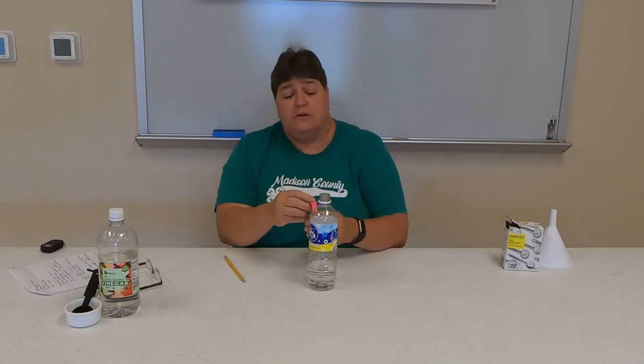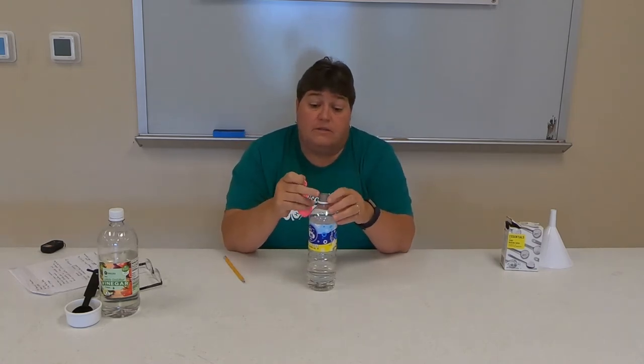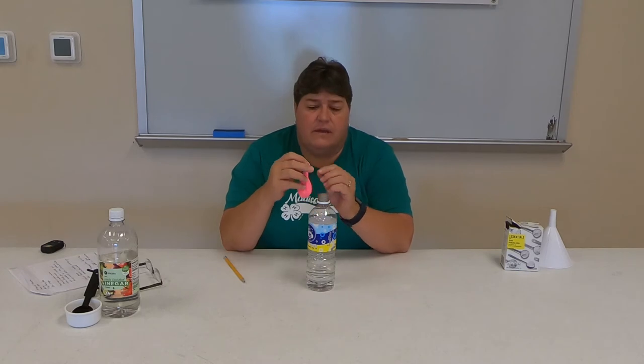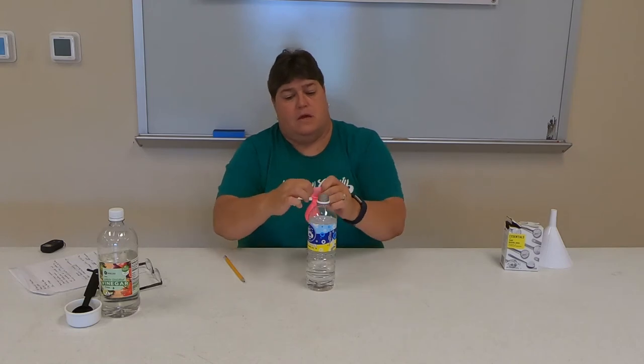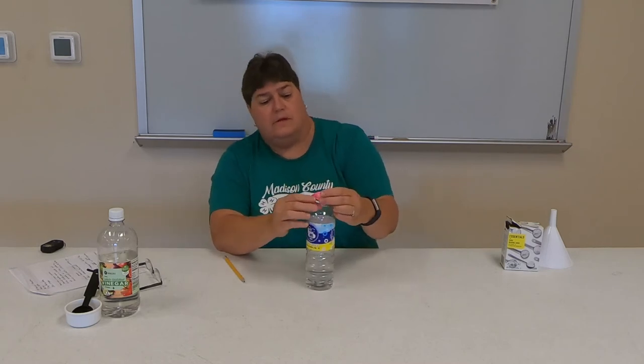What you're going to do is put this balloon around the bottle opening without getting any of the baking soda in there. So it's airtight.